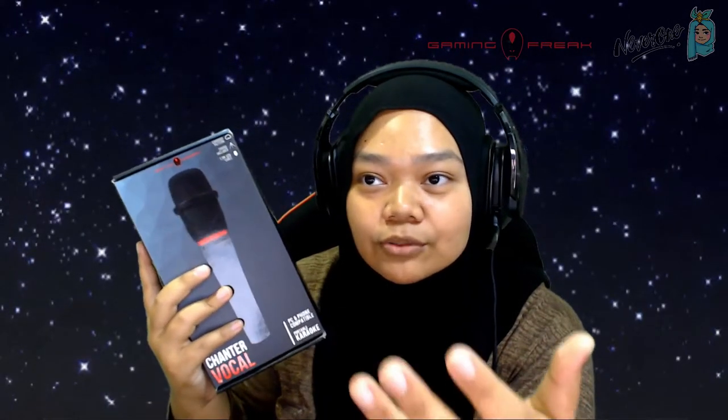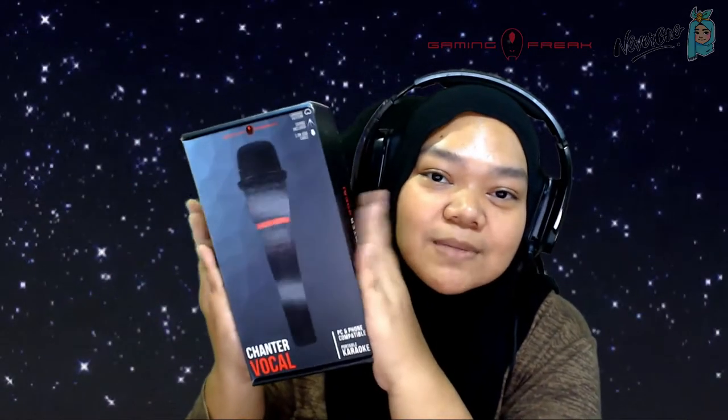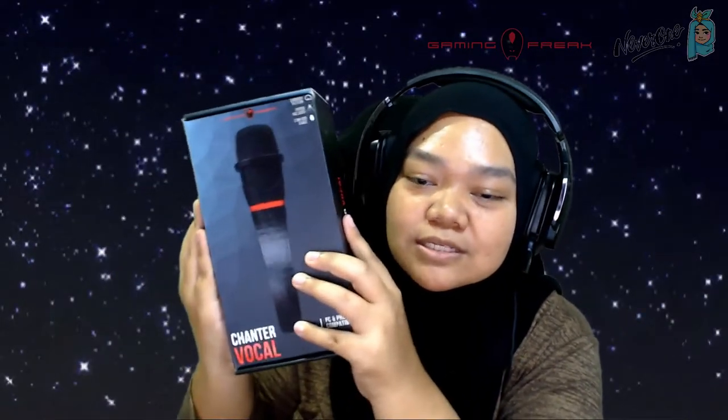The Chanter Vocal is a handheld microphone for mobile phone karaoke and live broadcasting. It supports both Android and iOS systems, which is totally awesome. For those of you who like vlogging or doing IRL streams and want that hosting kind of vibe — this baby is yours right here.